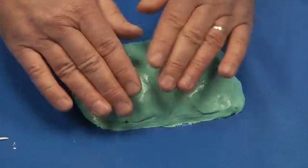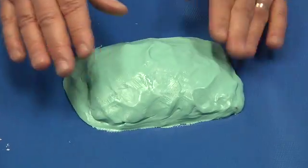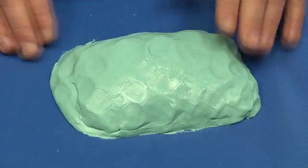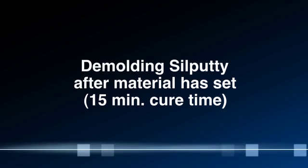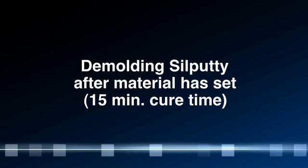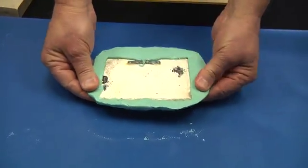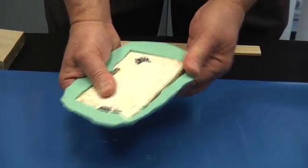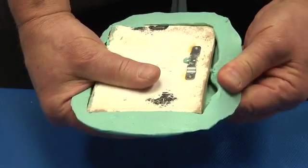We will now wait and allow the material to cure. Once the material has hardened, we will gently break it free from the master — work it around. Do not muscle the mold so you don't rip it.